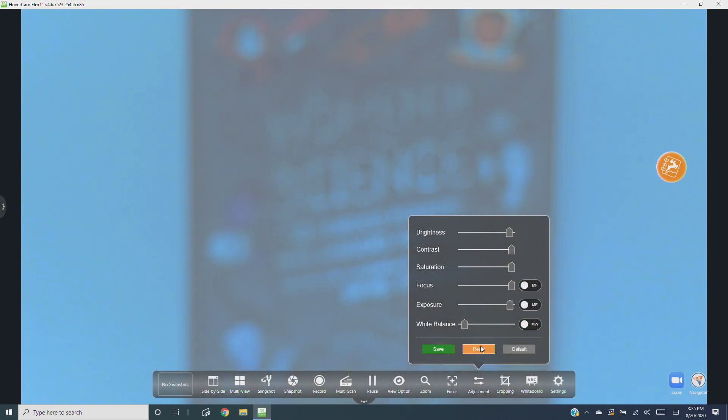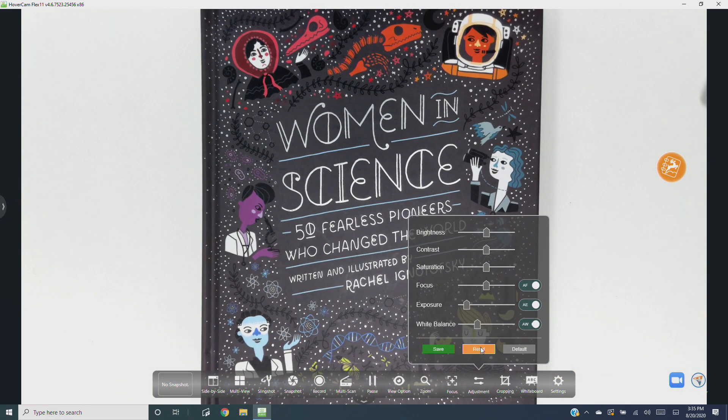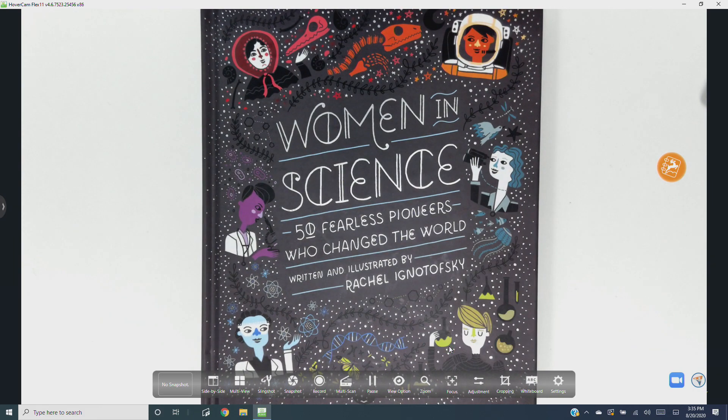To reset the image to factory default, hit Reset. Or to apply the adjustments you just made, remember to hit Save before closing the menu.